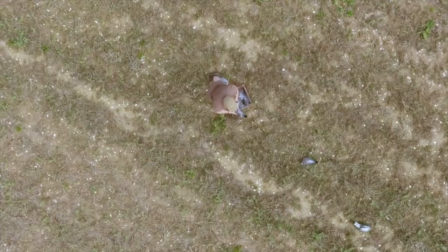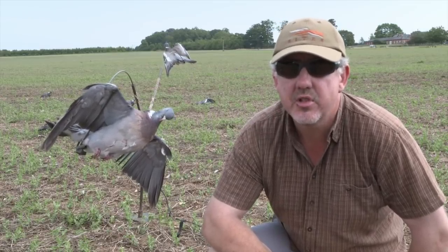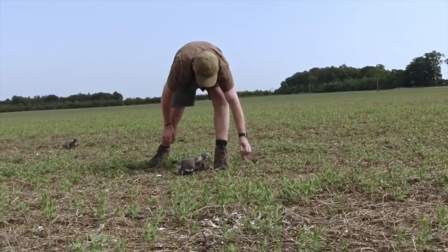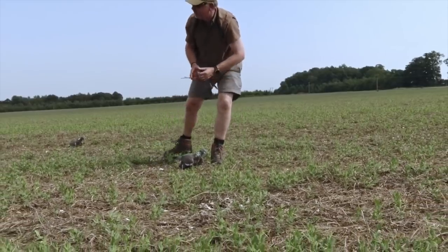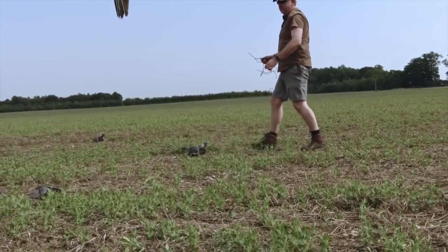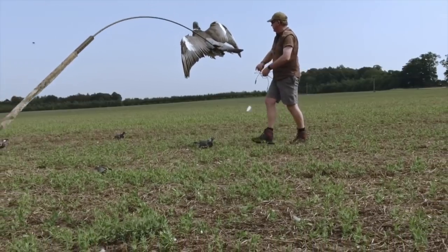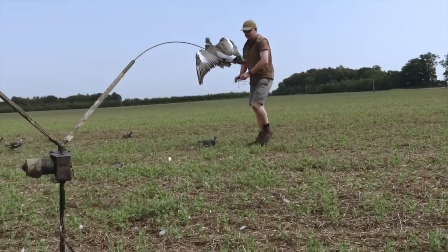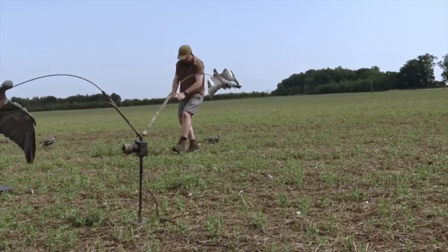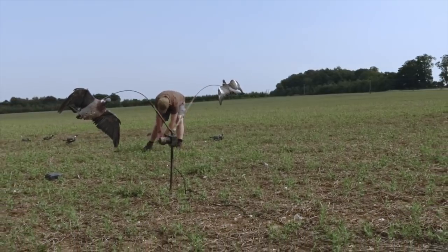So we've set up. I put the old whirly out — it's an old one, about the donkey's ears old. Put it on the extended arms just to give it a bit of a wider circumference; looks a bit better from a distance. Eight or nine dead birds on cradles. I prefer dead birds — the most natural thing, well, they are, aren't they? So that's what I tend to use. Put the whirly just up a little bit from the dead birds. With a bit of luck they'll come off the flight line, which is coming from behind us today. With a bit of luck they'll see the whirly and then fly around the back and come in and try to land in amongst the dead birds.